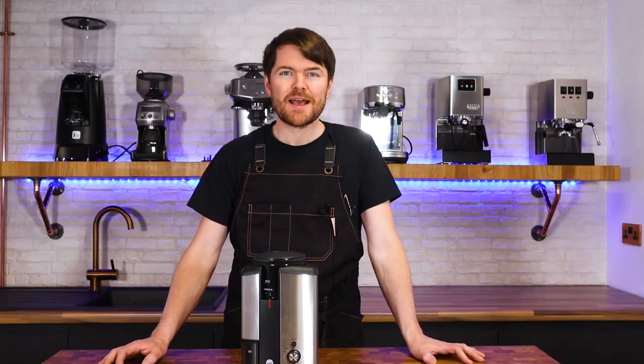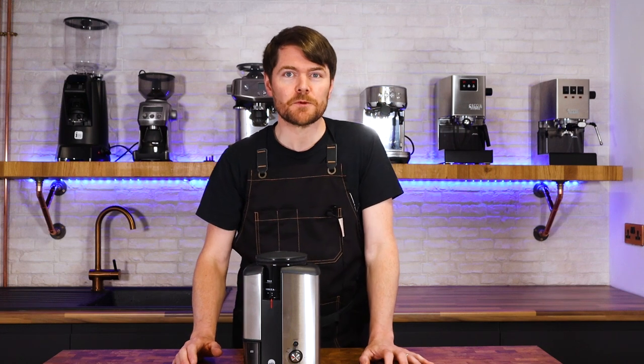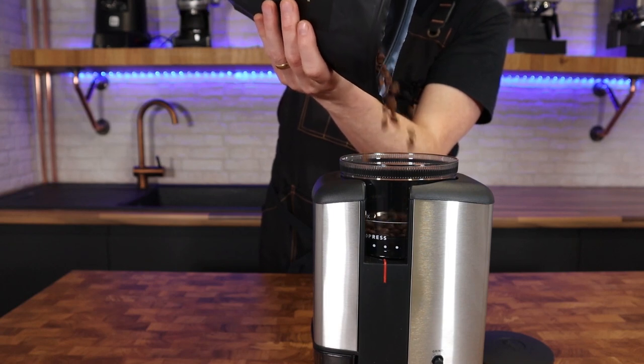A fellow coffee botherer recently emailed me to say she was buying an espresso grinder to pair with an espresso machine she paid about £800 for. She had a fairly good budget available and was thinking about buying a grinder that would work for both espresso and manual brew methods such as filter and AeroPress. What I responded is that I'd recommend buying two grinders — one espresso-capable grinder purely for espresso, and another lower-cost grinder purely for manual brew methods, and one suggestion for this was the Wilfa Svart.